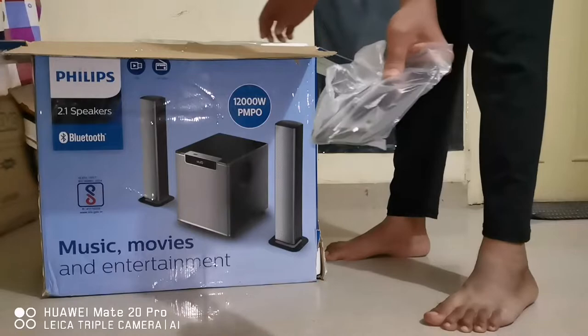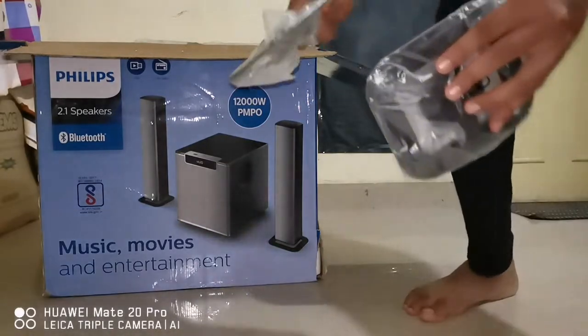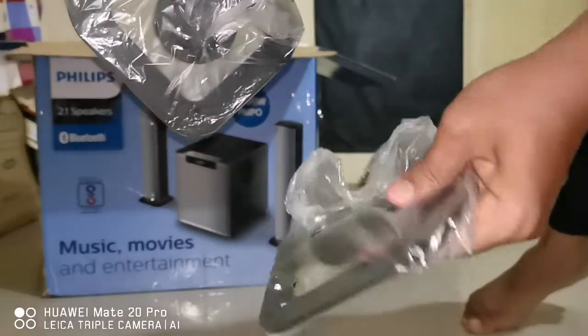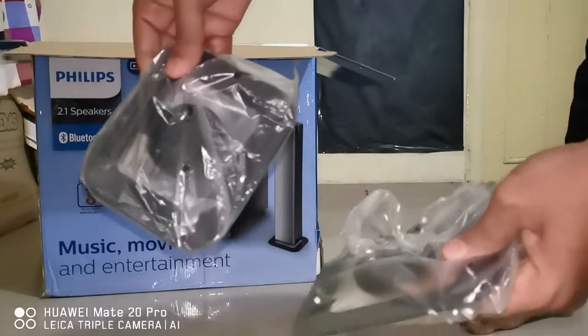So we also have soundbar stands, where you can keep the soundbars on top of them.